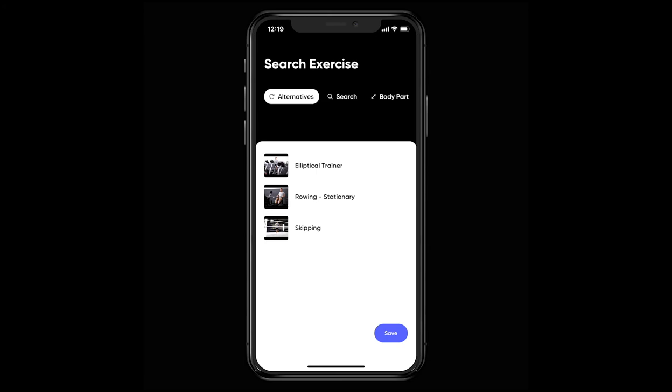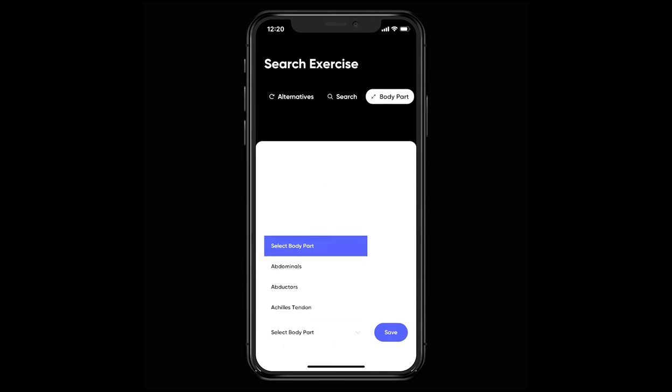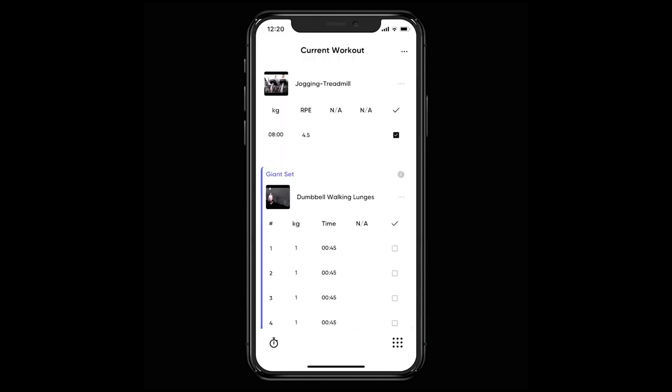If none of these are a good fit, you can either search for an exercise that you know you want to use or browse the other tabs to find what you're looking for. Once you're happy with the change, hit the save button and you'll be back to your workout.